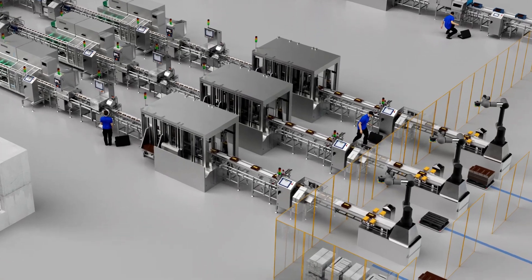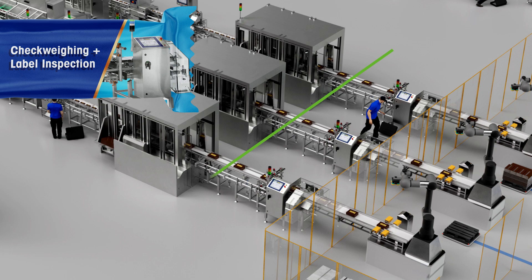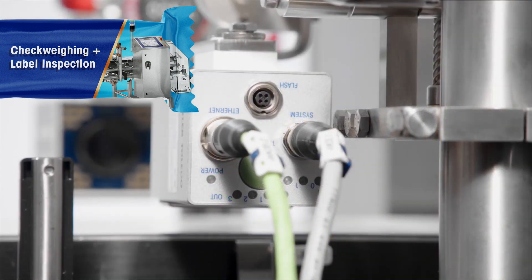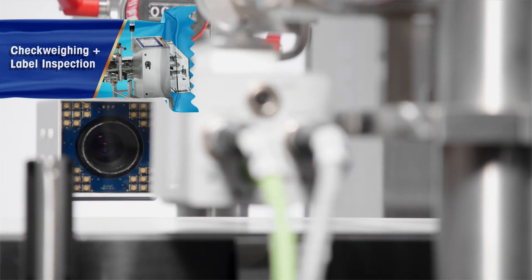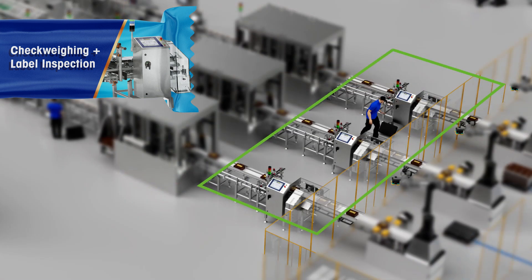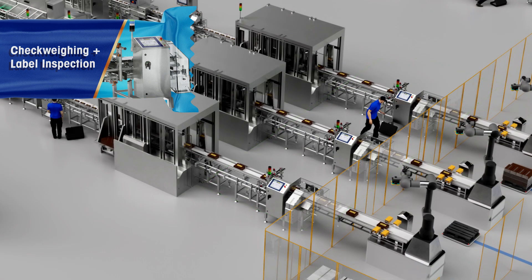Step 4. Verify that the products delivered to the retailer are complete and have the correct labelling. Avoid the risk of damaging recalls due to missing items or the wrong label. Install a checkweigher with a combined label inspection system at the end of the line — this serves as a final quality check.